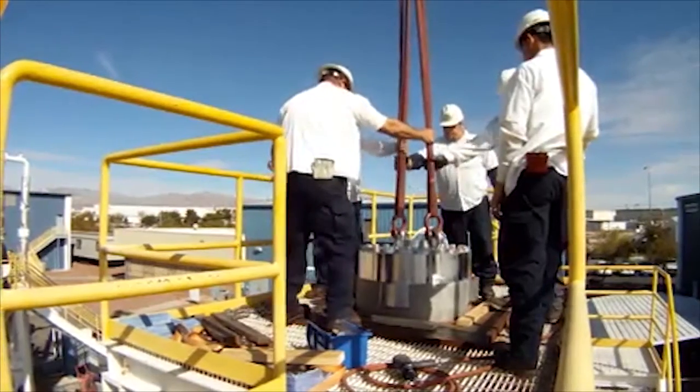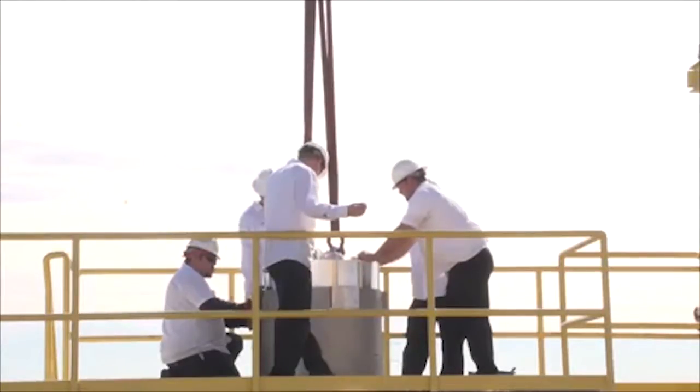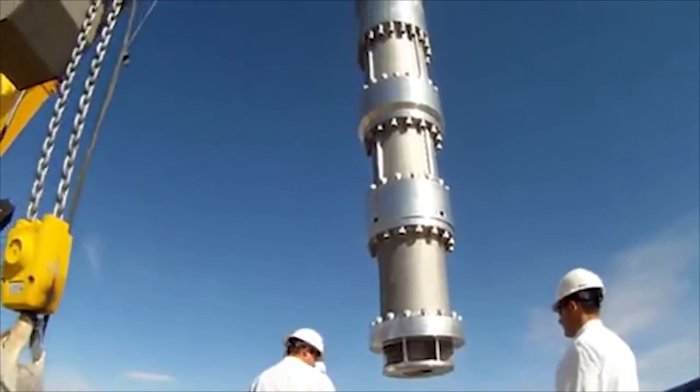The complete unit is then lifted from the intermediate stand and installed into the cryogenic test stand to undergo testing at full speed and power.